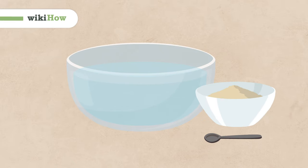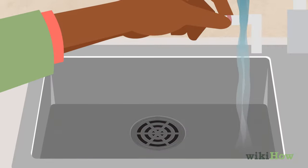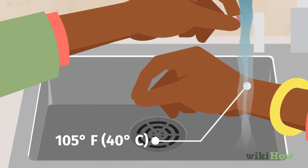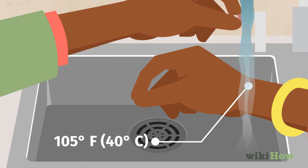If you need to check water temperature for yeast without a thermometer, adjust the faucet until the water feels very warm but not too hot on your wrist. At that point, the water should be around 105 degrees Fahrenheit or 40 degrees Celsius, which will work great for most yeast.